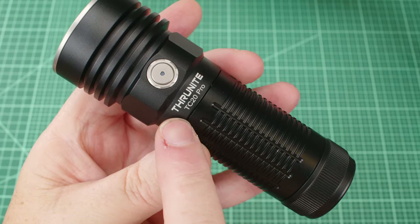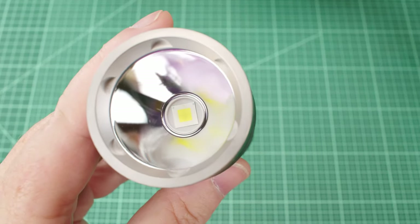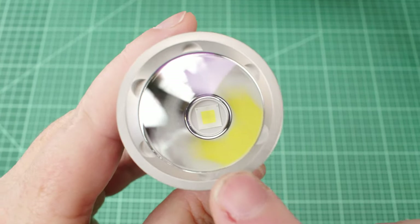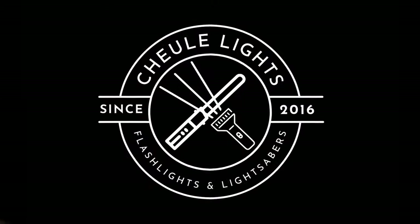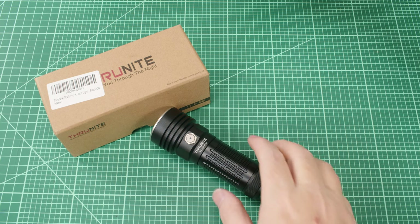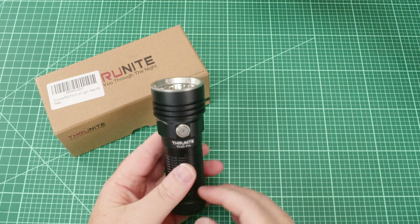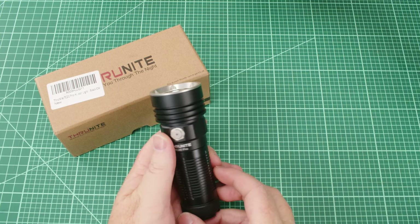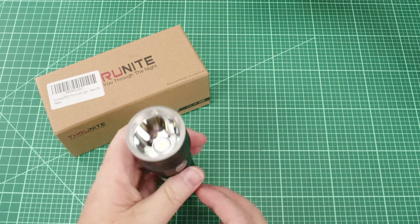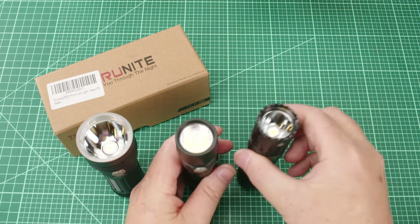Today we're going to take a look at the Thrunite TC20 Pro with XHP70 High — that means it's a domeless XHP70 emitter. It's one of my favorite emitters on the market. Welcome back to Shulites. We got the TC20 Pro. This is a really compact yet deep reflector, kind of floody-throwy light, and we're going to be comparing it today against a couple XHP70 lights.